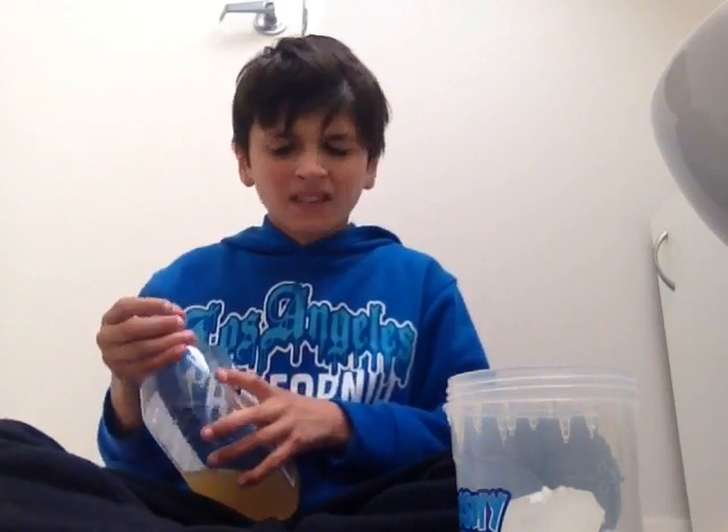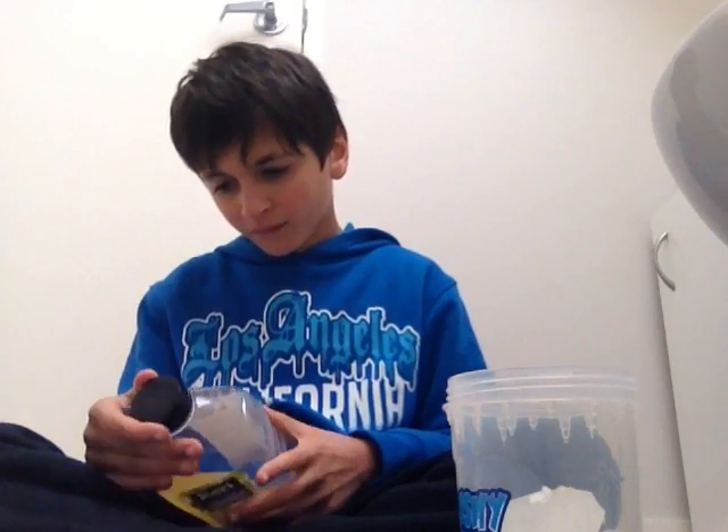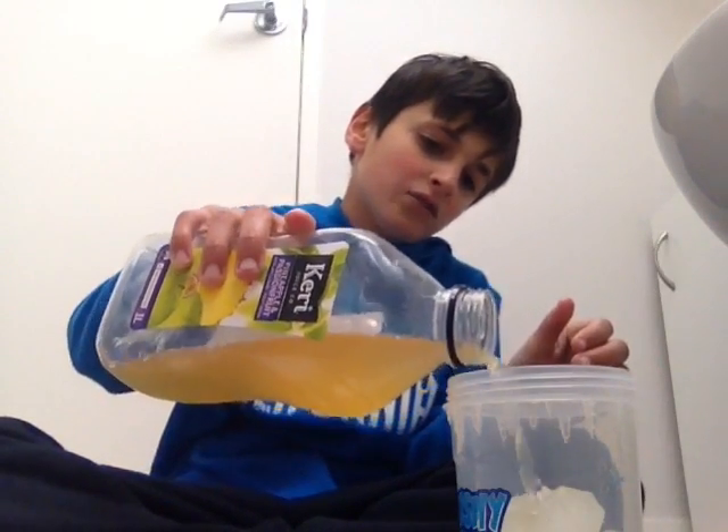Part of the drink — this has been in the fridge for like a month. And it expires — if I can read it — the 24th of October 2016. And I got it then.